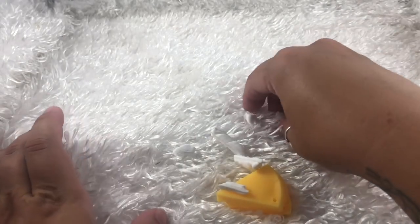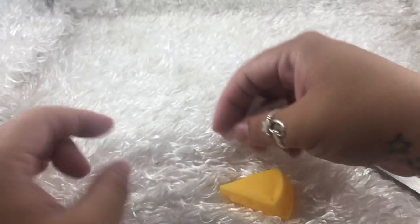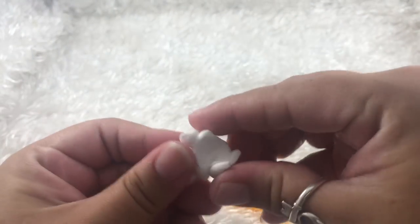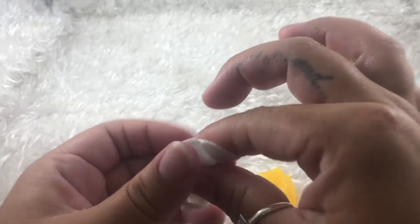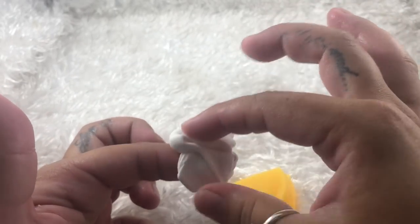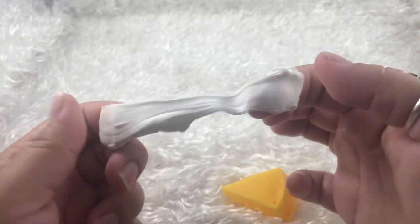Well, that was definitely fun to cut open. Make sure you guys check out the playlist up in the corner here for all my other what's inside these squishy videos. Don't forget to like and subscribe if you want to see more of these videos, so I can know what you guys like on this channel. Comment down below if you want to see anything else that is a little bit more specific. I'll see you guys in my next video. Bye!